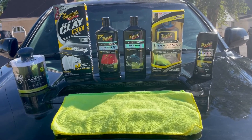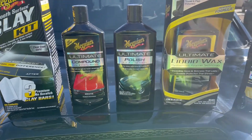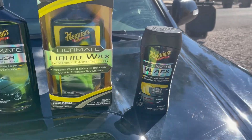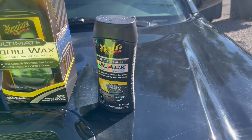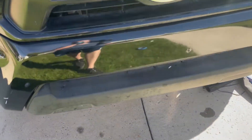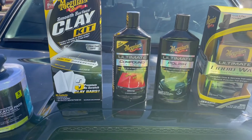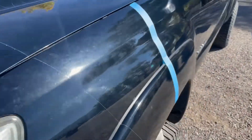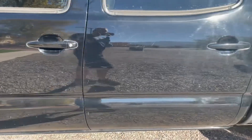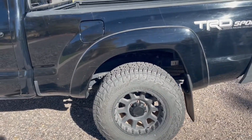Hey guys, today we're gonna go over a paint correction on my truck. We're gonna start off with the compound, the polish, and finish off with some wax. I've also got this black trim stuff to help my faded plastic parts. I've already gone ahead and washed the truck and did a clay kit. You can see it's not too bad — got some scratches and swirls — it's just right for a touch-up. Let's get started.